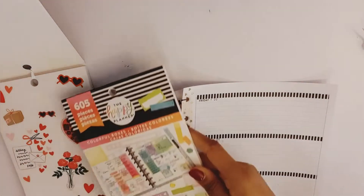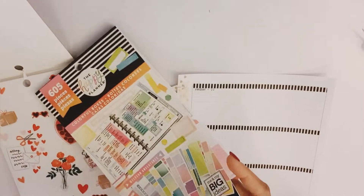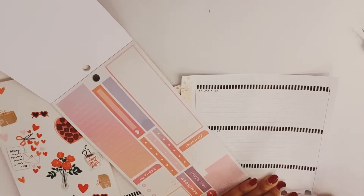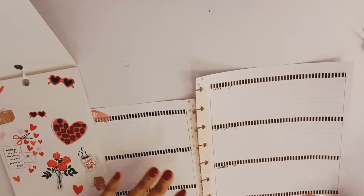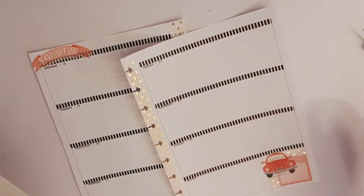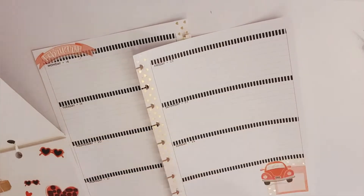Now going into my Colorful Boxes Too stickers. I'll slide out the notes section. There we go, and I'm going to go to Faith Warrior.